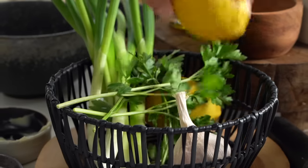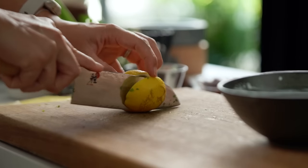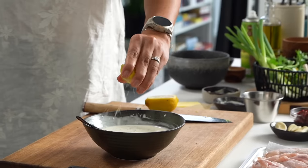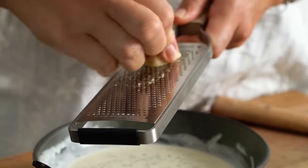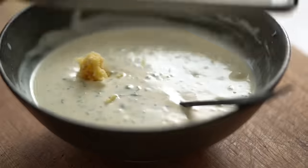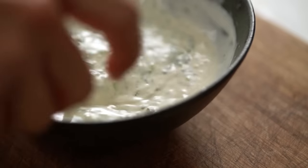Just some final bits and pieces here - some lemon juice and some garlic. I like to make extra ranch because there are so many things I like to do with it, like a baked potato, carrot sticks. I know carrot sticks aren't that exciting but I think they taste really good dipped in ranch. Or seafood as well actually, I love that too.